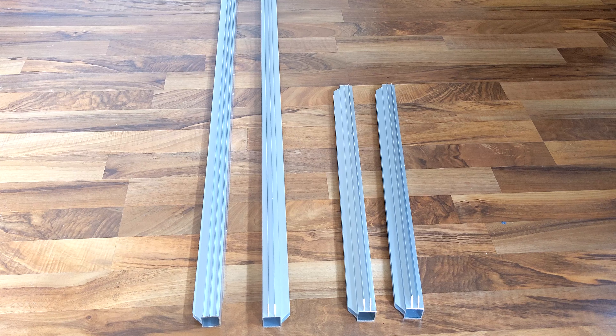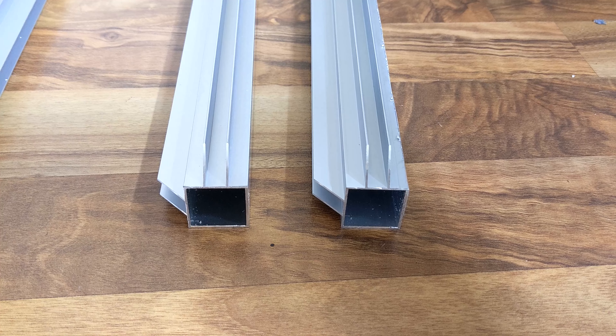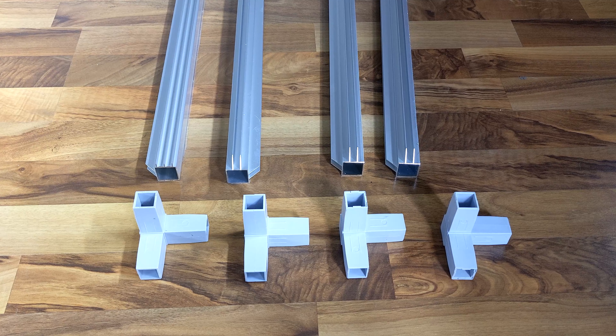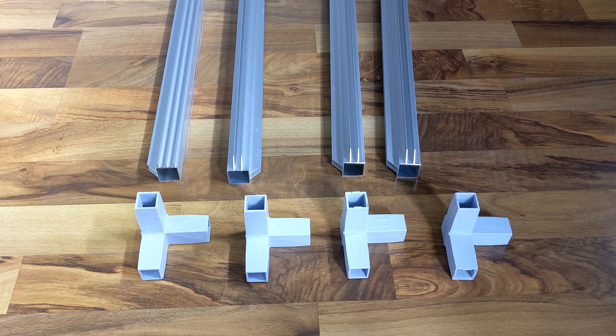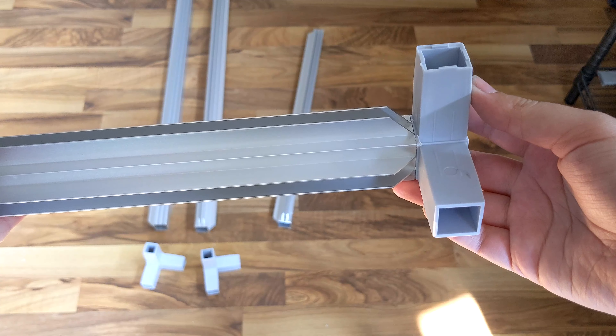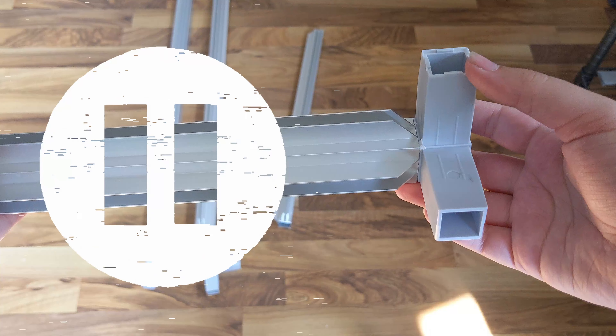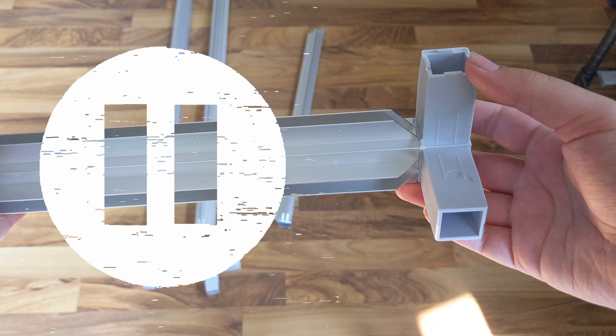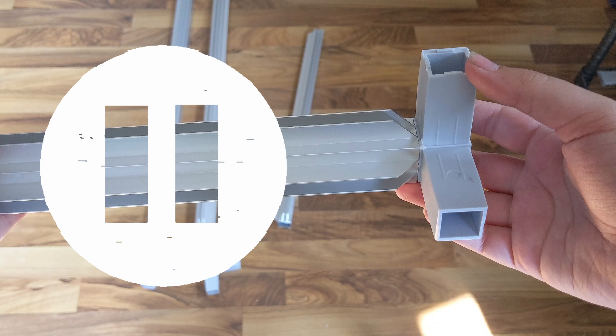We will also need two of the shorter 22-inch aluminum frames. Both of these should have one channel running down two sides. The last thing we'll need is four of the connector pieces. Push one of the connectors into the shorter 22-inch frame piece. It's really important that the fingers of your connector piece are facing the same direction as the channels of your aluminum frame.